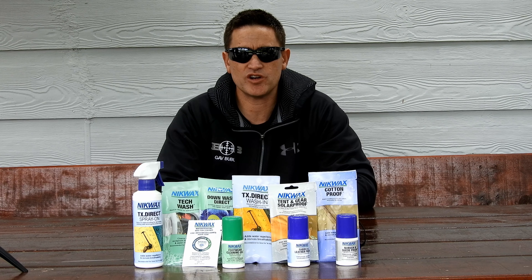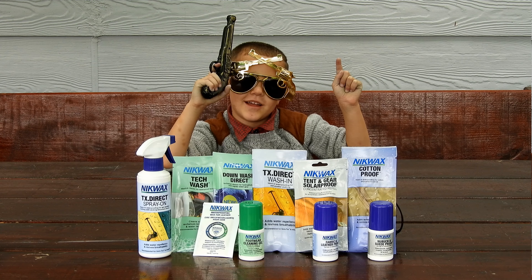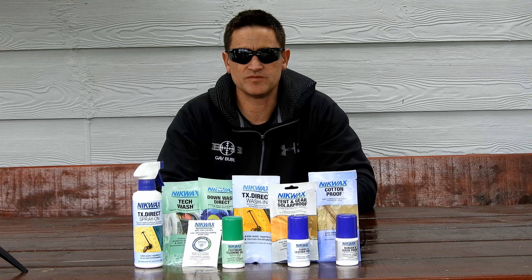Most of the gear that we use has a DWR coating or waterproofing, and this wears off after a period of time. And this is where Nikwax kicks in — they've got various products that suit the gear that you need to waterproof.